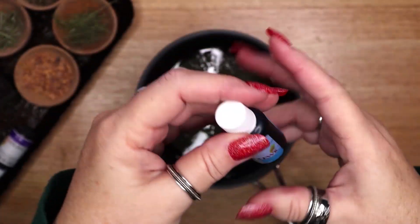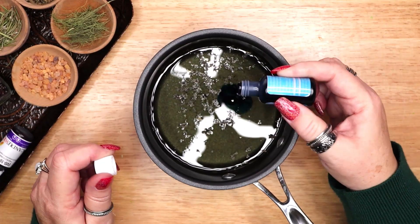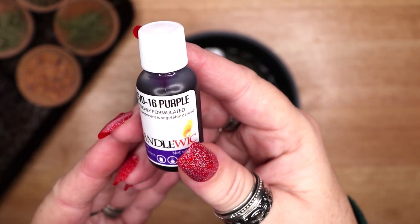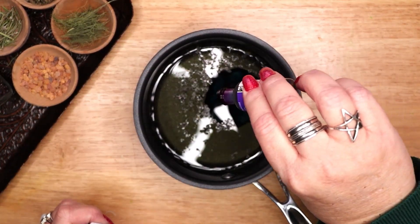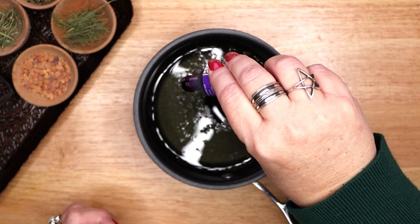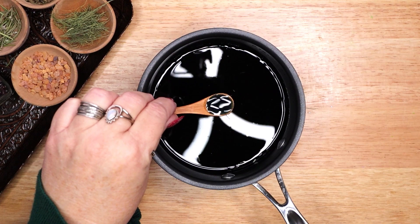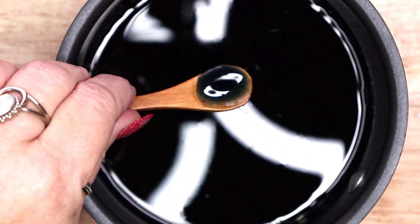Once you have included the ingredients you want inside the candle, it is time to add a color. I am using a color that corresponds to the sign. For Aquarius, I am adding arctic blue and purple. Colors that correspond to Aquarius are blue, green, indigo and violet. In color magic, the color blue symbolizes patience, fidelity, health, wisdom, justice and tranquility. Violet corresponds to wisdom, psychic ability, power, wealth and royalty.